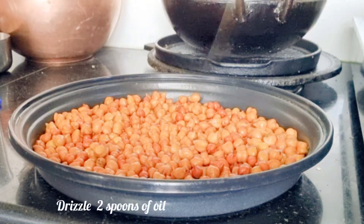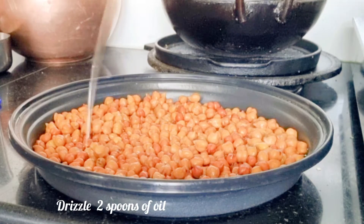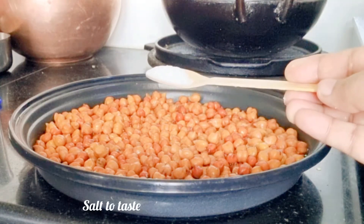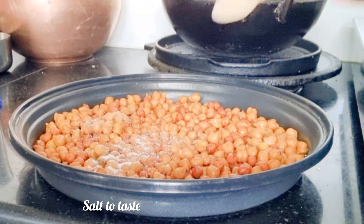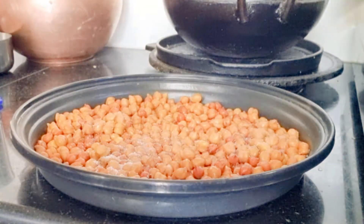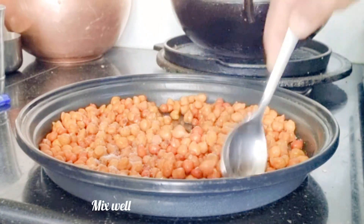Drizzle two spoons of oil — this will be sufficient for them. Sprinkle salt to taste; you may take according to your taste. Mix them very well.